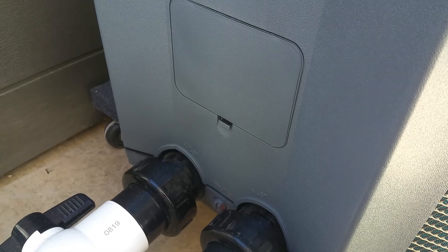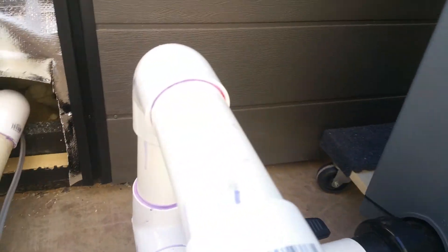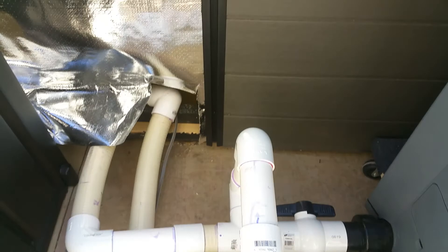Just two wires — Line 1 and Line 2, whatever you want to call it. 12 gauge wire.